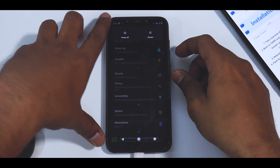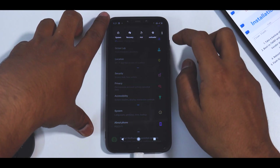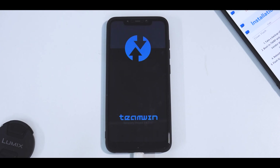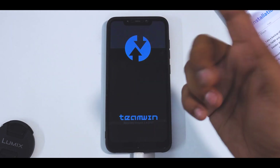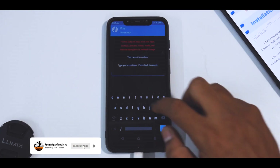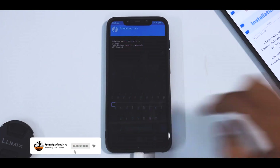Let's reboot into recovery. Let's see if this ROM allows us to do an advanced restart — yes it does. Let's go to recovery. You need to have TWRP installed, of course — you cannot flash ROMs without a custom recovery like TWRP. Once it boots into recovery, swipe to enter the system. Now let's wipe — format data, hit yes.